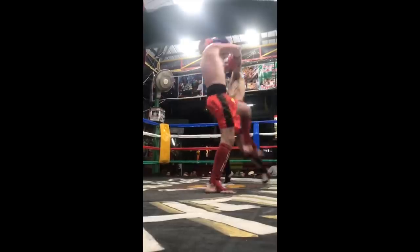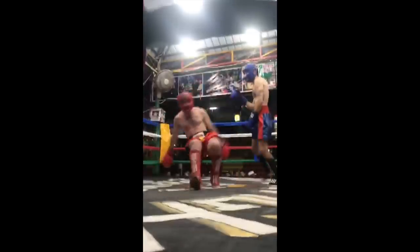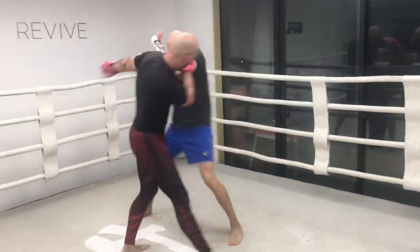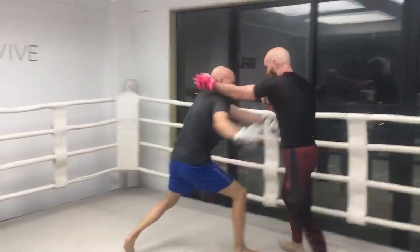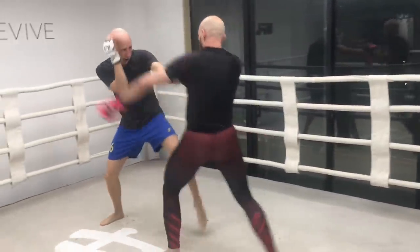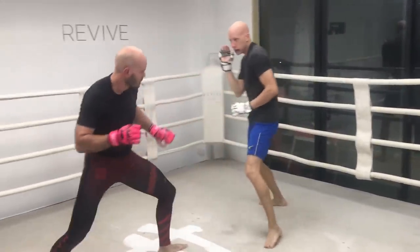Notice how Nick pivots out of the way of the straight attack, avoiding any danger. Here I perform a check hook with an open hand and then a closed hand. The check hook I'm using here is used to change position and bring myself back to the center of the ring.